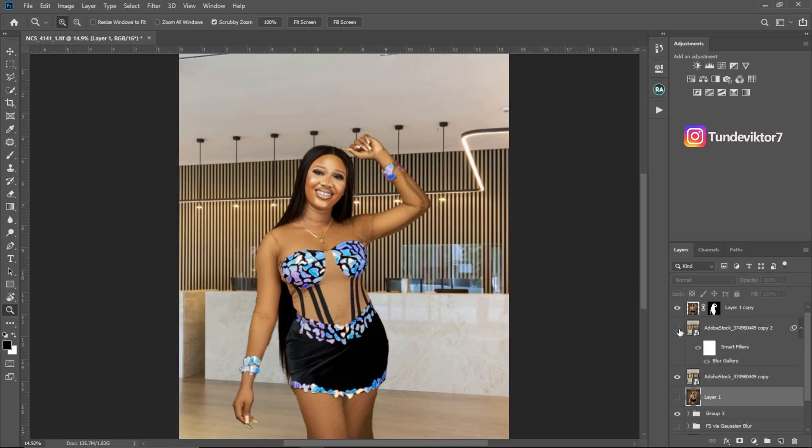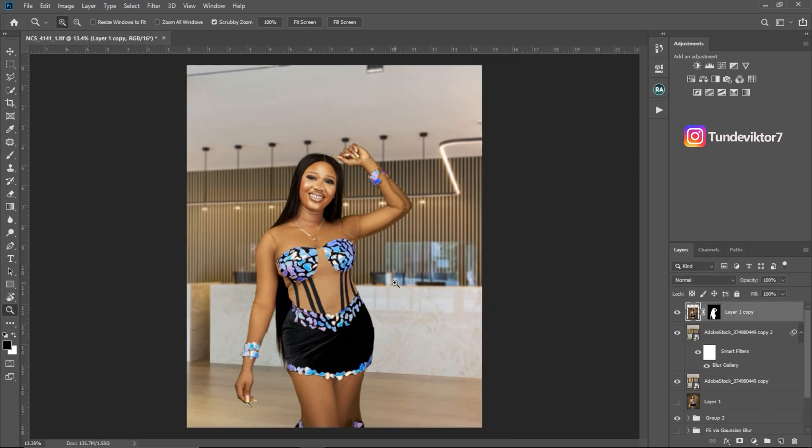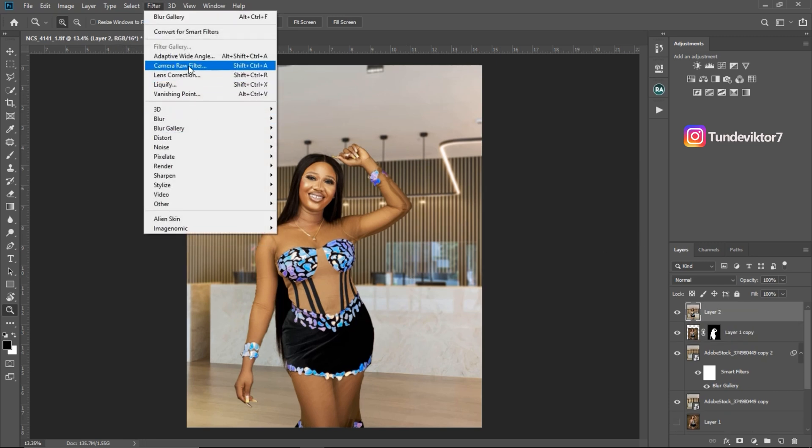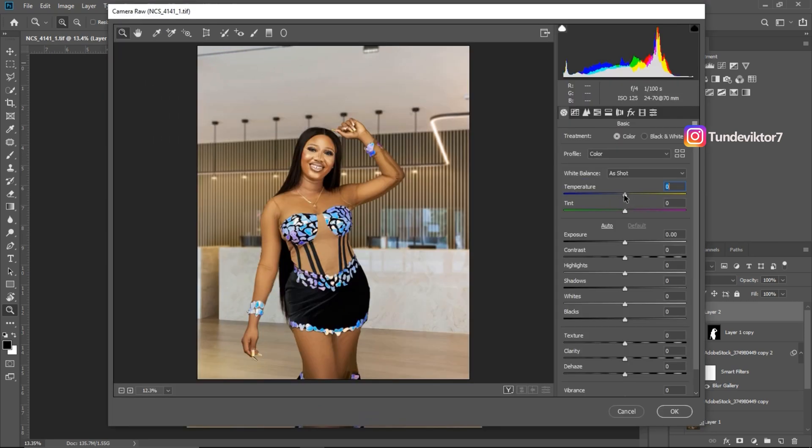Let's see the before and after — this is the image without the blur, and this is after. You can see how much better it looks. For the final step I'm going to do a global adjustment for the whole image. I'll merge all layers again with Ctrl+Shift+Alt+E, then go to Filter > Camera Raw Filter. I'll add a little blue by bringing the temperature toward the blue side, add a bit of tint, reduce highlights, open up shadows, and bring down the blacks a little, then click OK.